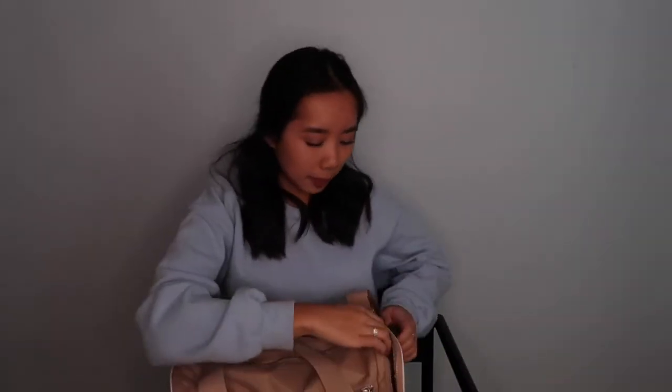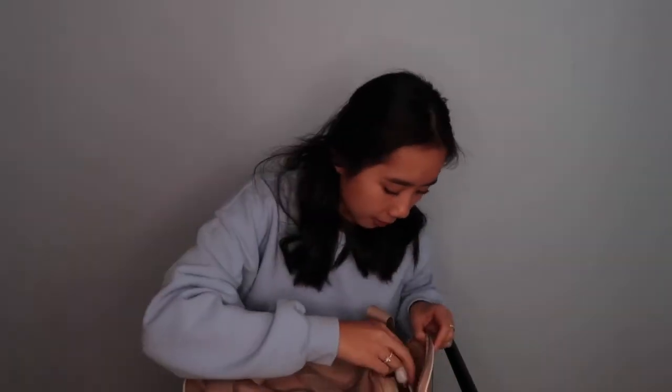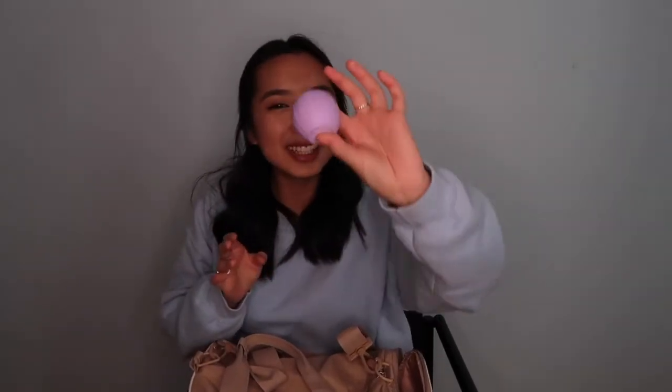Next, my side pocket is my beauty pocket. I have chapstick in case my lips get chapped — it's from the US. I also have hand sanitizer because there are a lot of germs. I also have my perfume in case I'm smelling bad — it's a powder perfume.